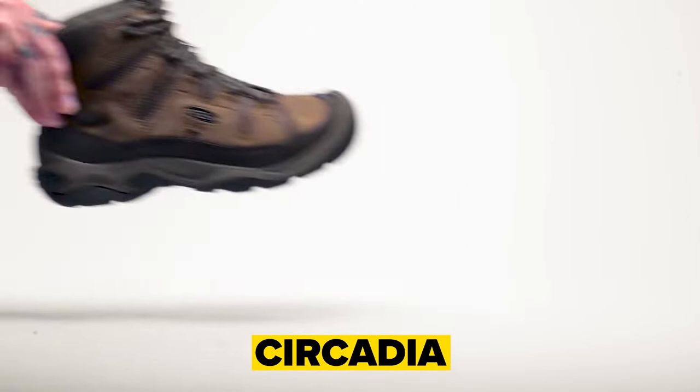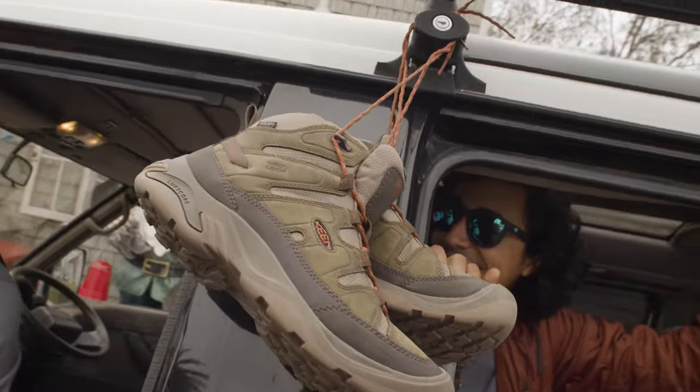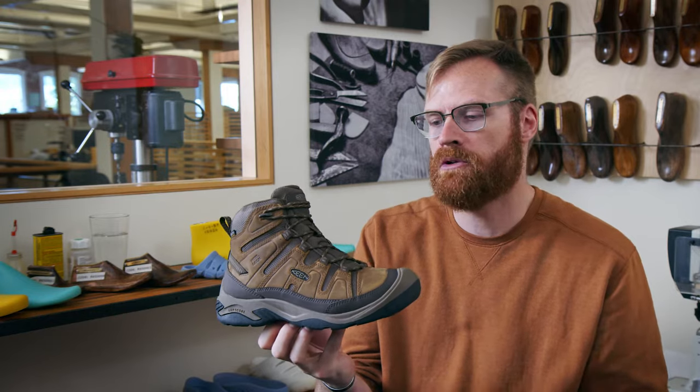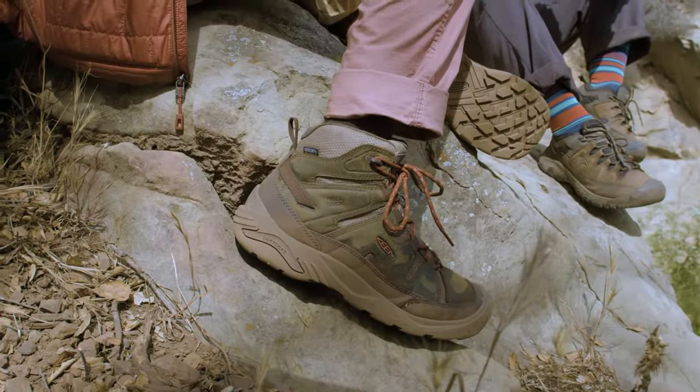We took our classic Targhee and we made it simple. We know that we have fans out there that love everything about Keene — the fit, the protection, the durability, some of that classic style that you expect from a Keene boot. But we also know there are some fans out there that don't need all the technology and all the things that you get with the Targhee.